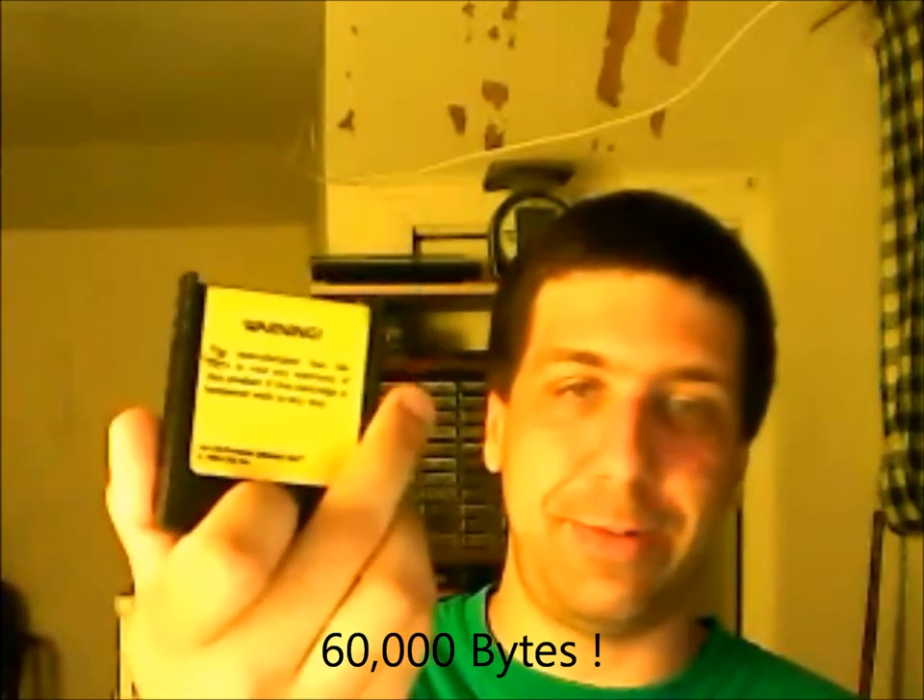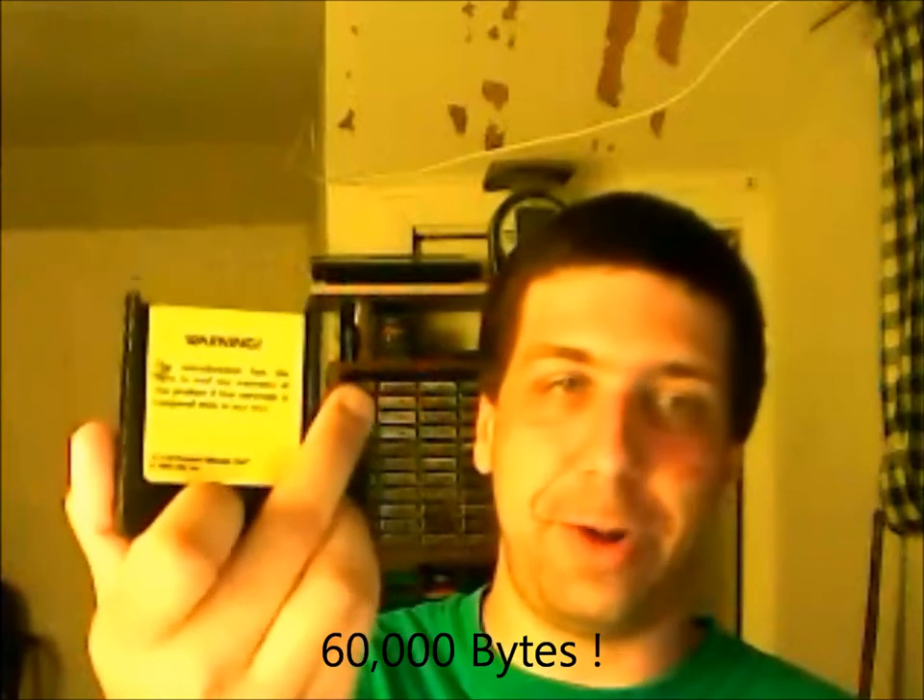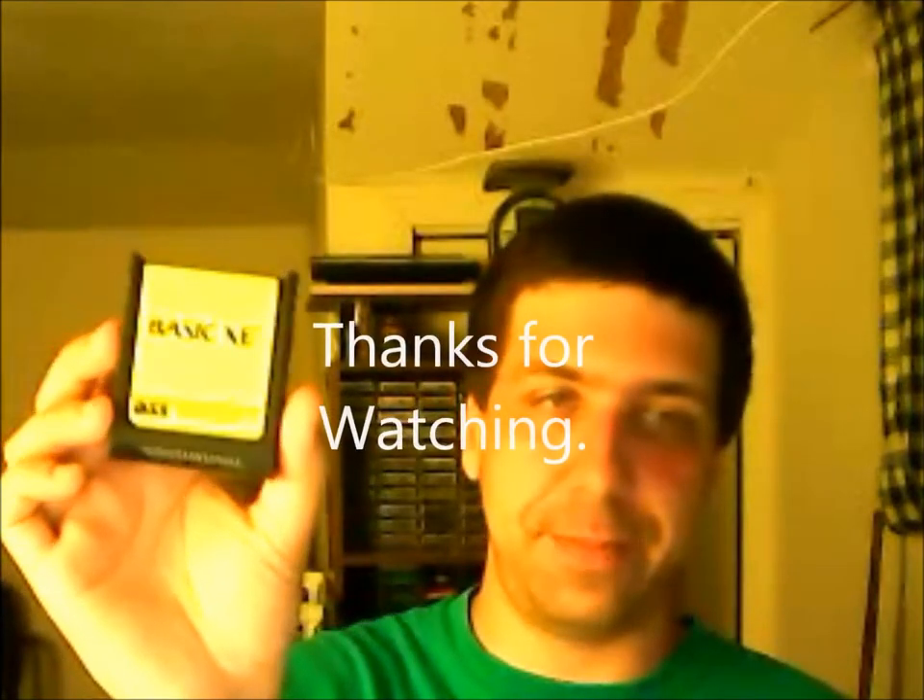That brings me to my second one — it's a utility cartridge: Basic XE by OSS. There's a little warning on the back of it. If they mess with this cartridge in any way, they void the warranty. Even back then, they were worried about people messing with these things. Basically, what this does is it gives you an extra 6,000 bytes to work with when you're doing programming for Atari Basic, or if you're doing assembly, editor, or any other programming software.